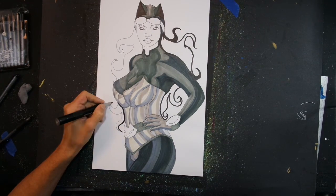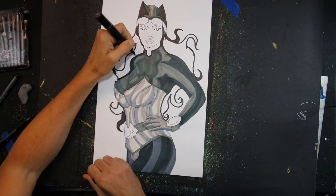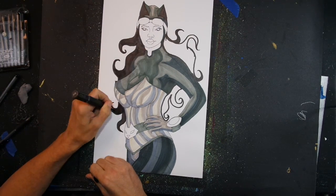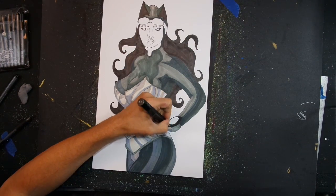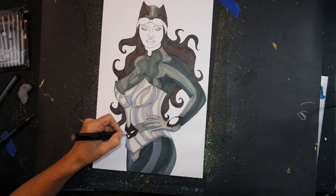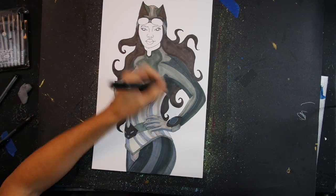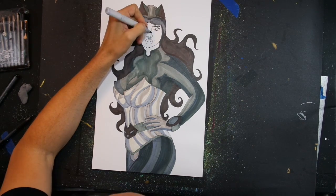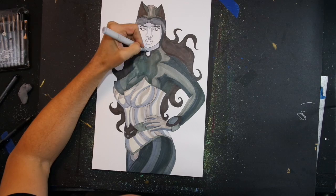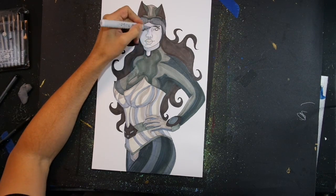She's wearing a skin-tight catsuit and a corset, and that's kind of where I was inspired by this drawing — from playing that game. I thought it's kind of interesting because it could be a sexy, slinky, villainous Catwoman, but her skin is completely covered 100%. That's kind of why I did this.